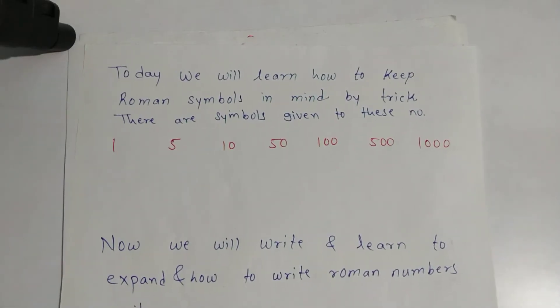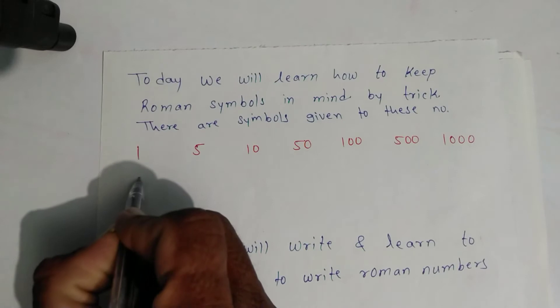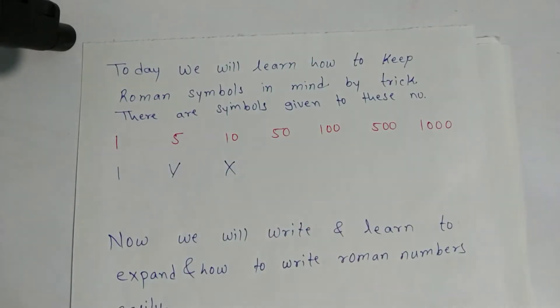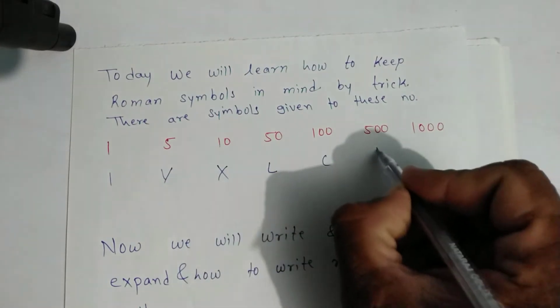Today we will learn how to keep Roman symbols in mind by trick. There are symbols given to these numbers: one, five, ten, fifty, hundred, five hundred, and thousand. We will learn the symbols by trick: I bought one VCR of X company and an LCD magic.